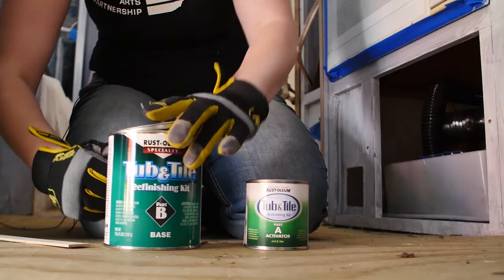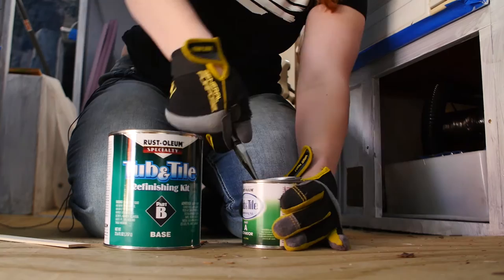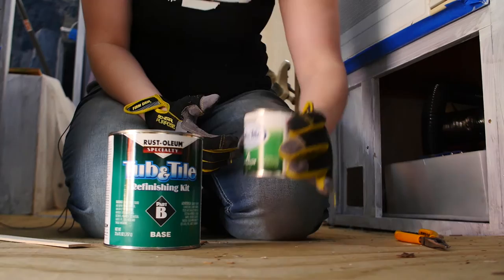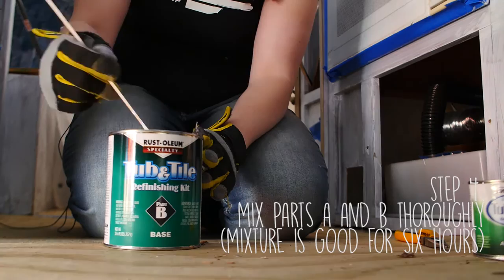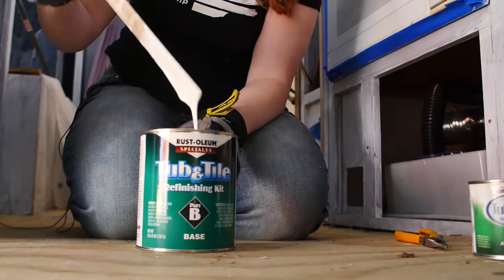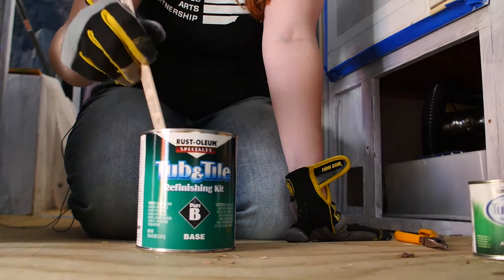The instructions also say that this has a working time of six hours, so from the point at which you mix it, you've basically got six hours to do all of the work. The tub needs two coats with an hour of drying in between. So we're going to mix this, do our first coat, let it dry for about an hour, and then do our second coat. The directions say it is very runny but not to put it on too runny — it's advertised as self-leveling, so not to worry if it's a little uneven. We're just going to make sure it's mixed really well.